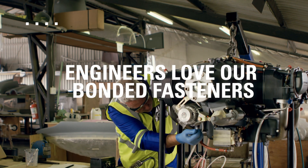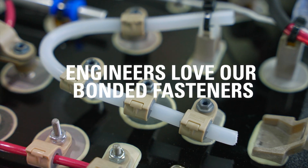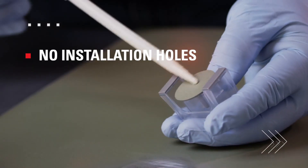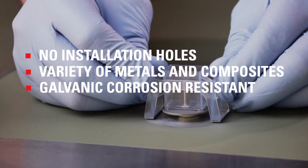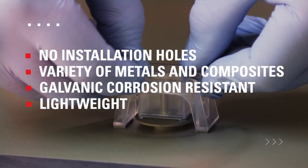Engineers love our versatile, time and cost saving bonded fasteners, which preserve structural integrity, enhance design flexibility, and extend product longevity in new construction or retrofit applications.